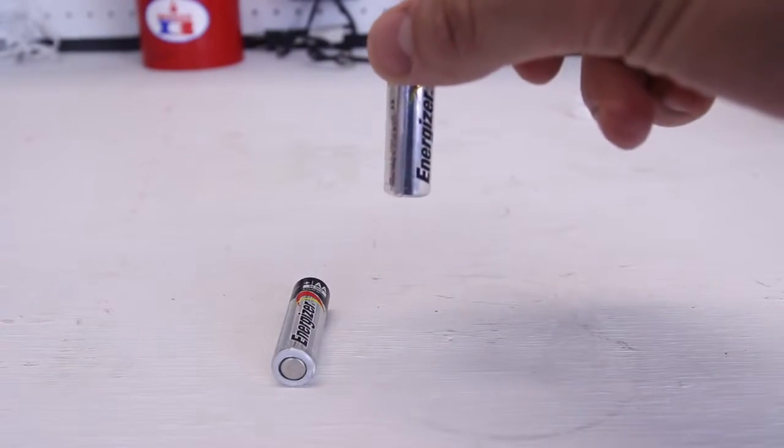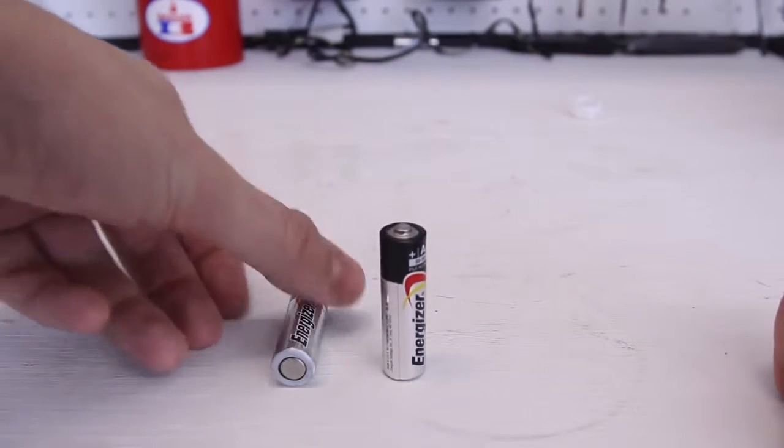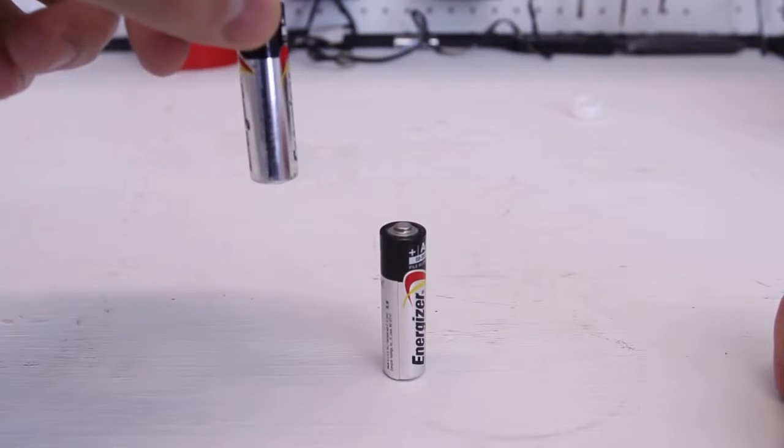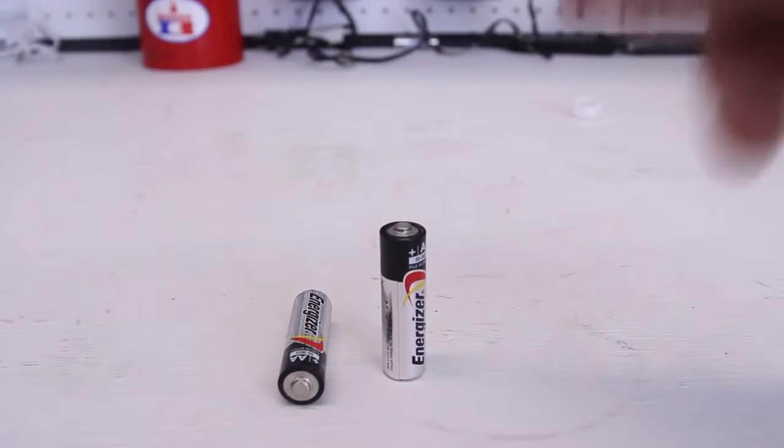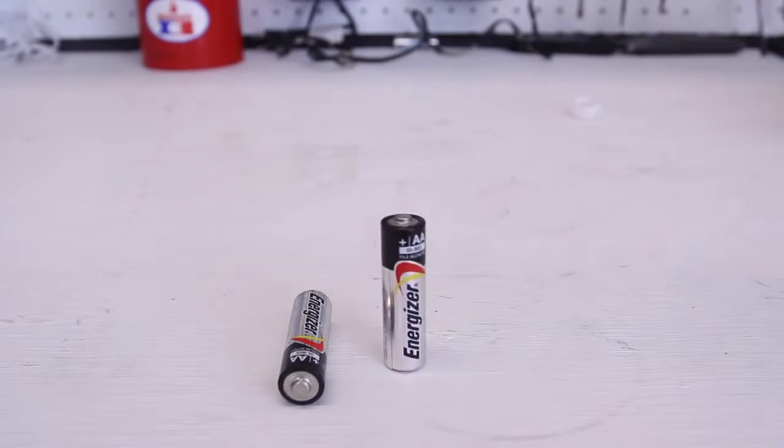So the new one — it's like BOOM, like a brick. And the dead one just keeps bouncing. New one, like a brick.